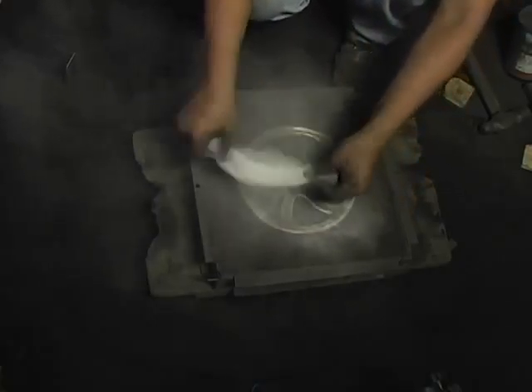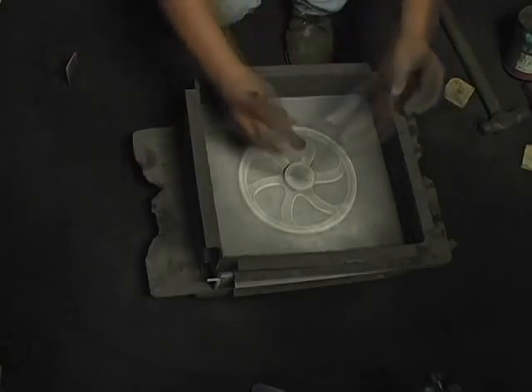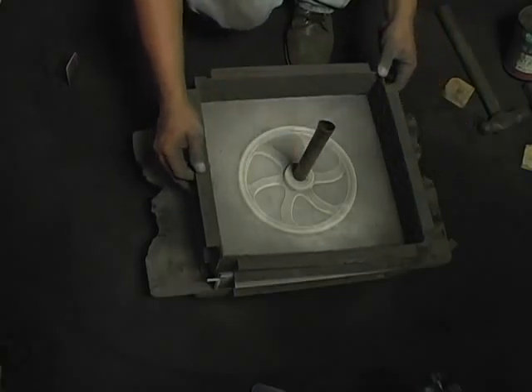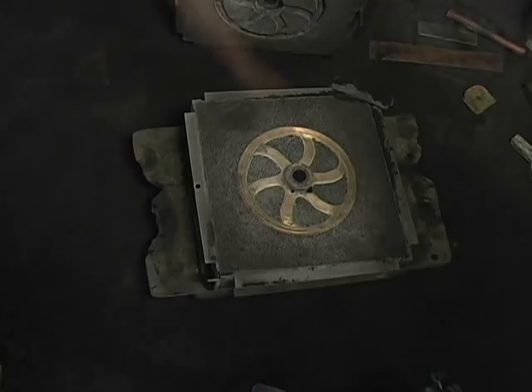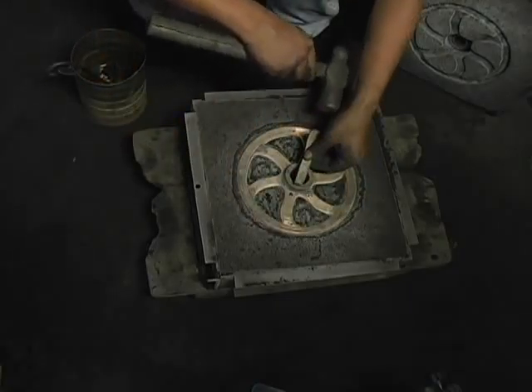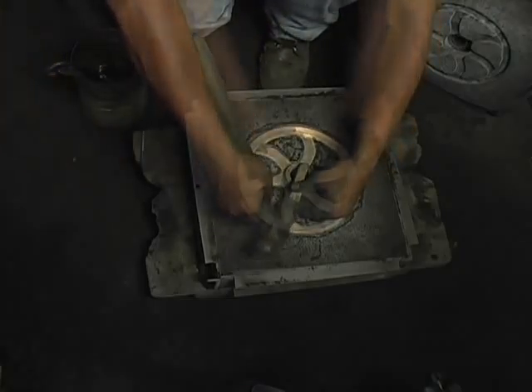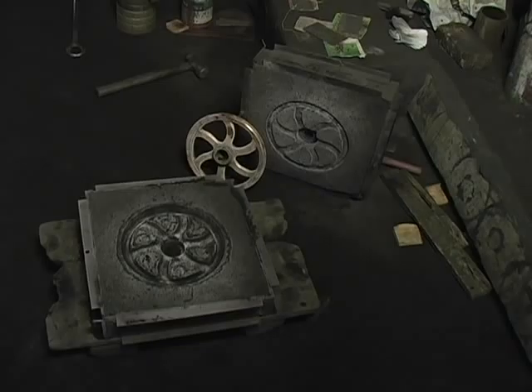We have now a copy of half of the wheel. The white powder spread over it is to separate the other half. Now the positive form is retired and we have two halves of the mold.